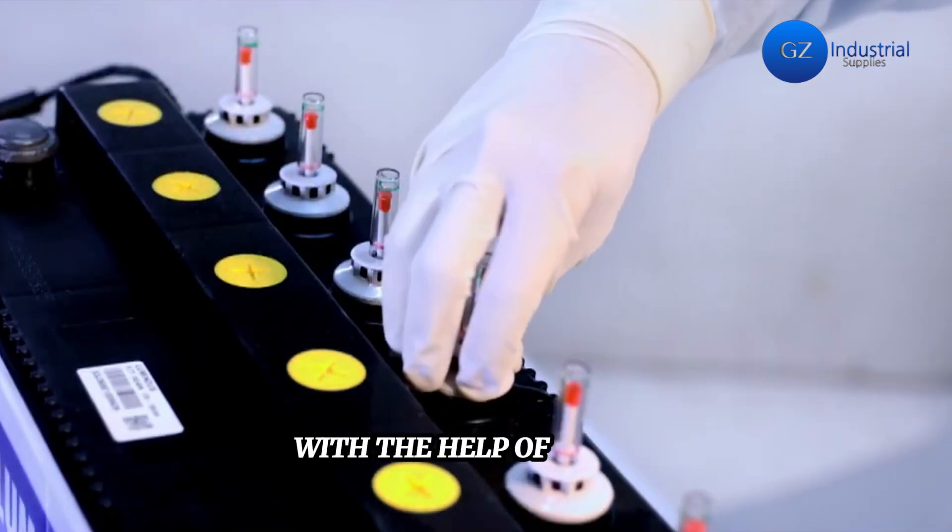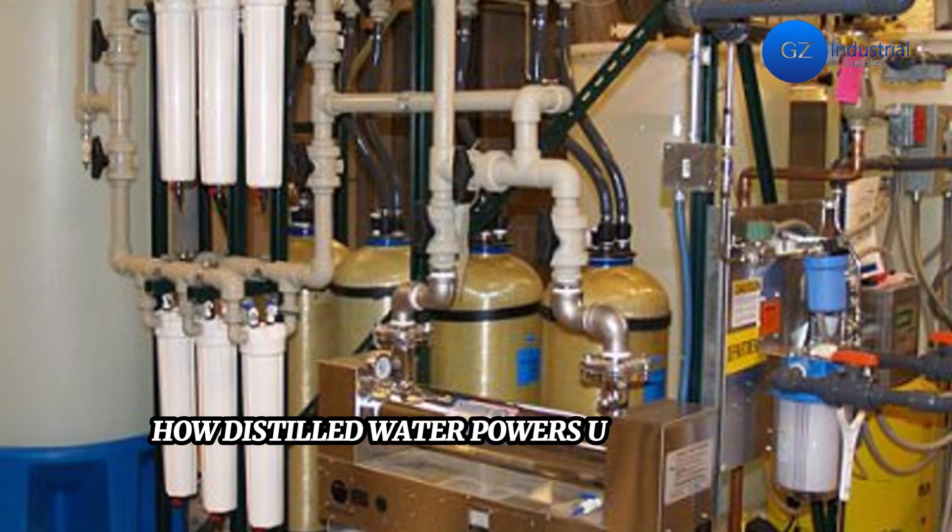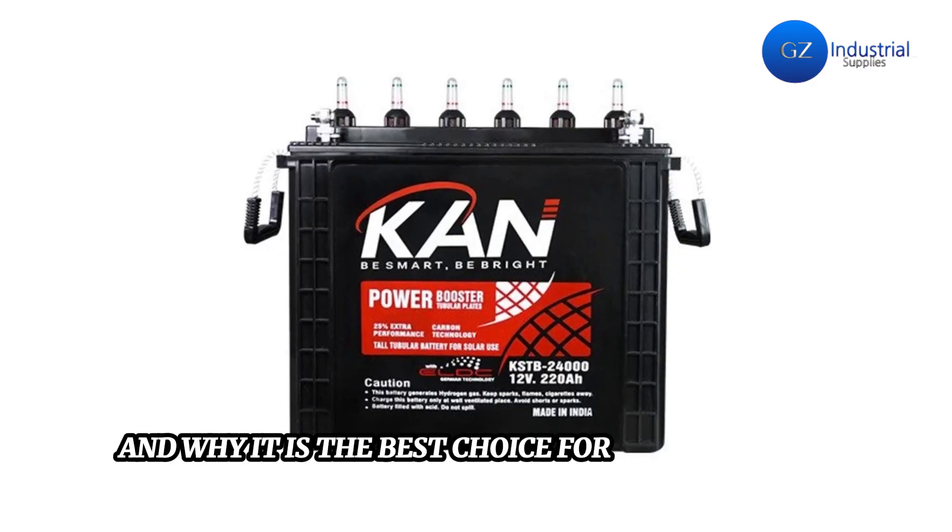With the help of this video, we have learned how distilled water powers up your inverter battery and why it is the best choice for inverter battery water maintenance.